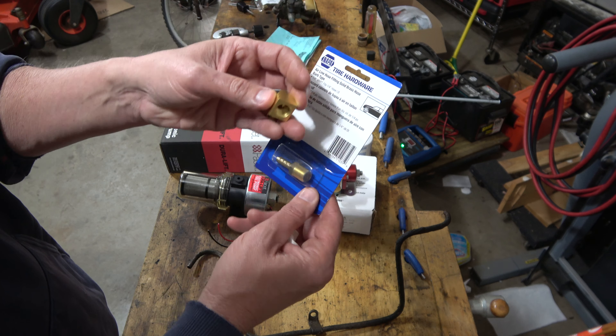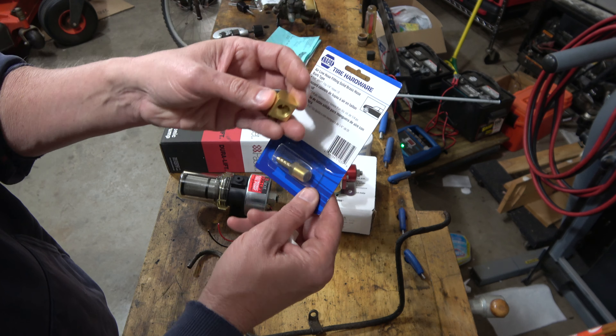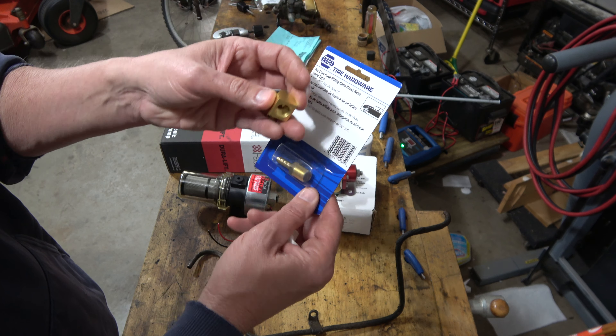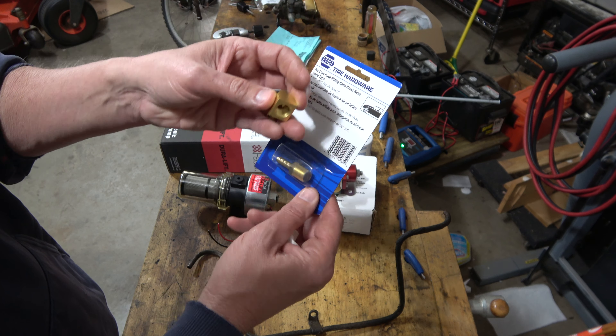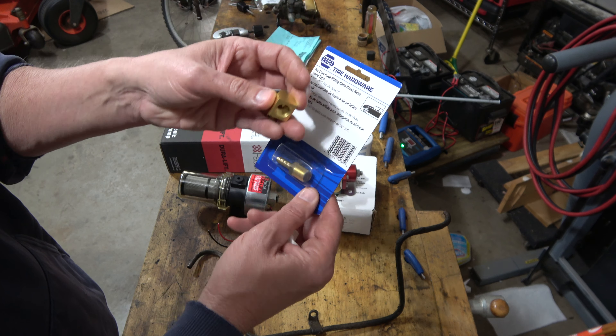I'm still deciding whether I need a gauge for this — which could possibly break — or whether I should put in something like a Schrader valve so I can just check the fuel pump pressure when needed. The goal is to not have the problem I have with the old system, but to have a totally reliable electric fuel pump and regulator.